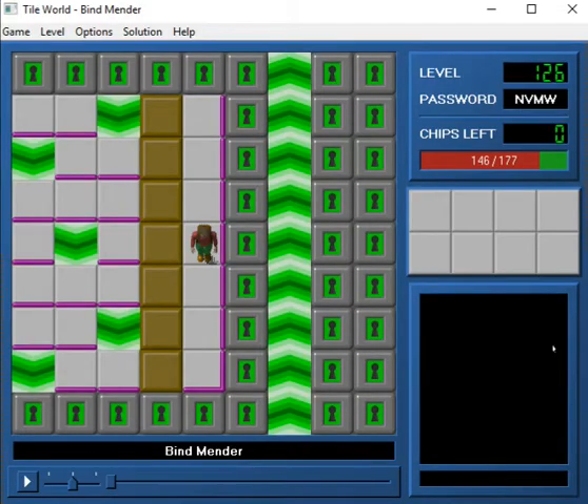Hey everybody, what's up, and welcome back to CCLP4. We are here on Bind Mender, and I just gotta say, this level, you're in for a treat. This level is really cool.